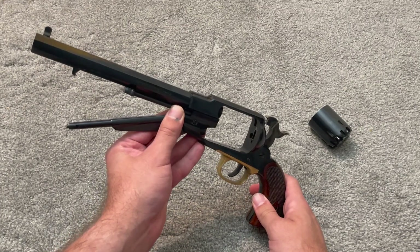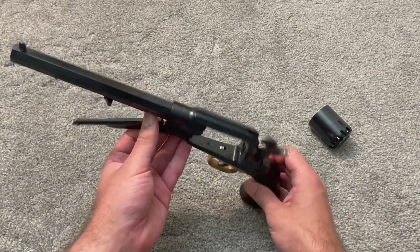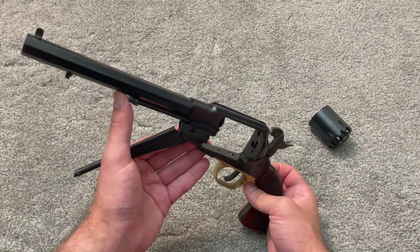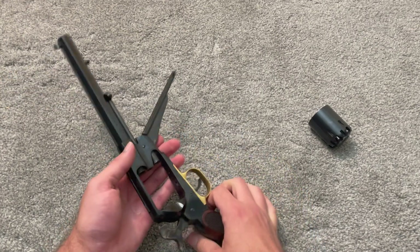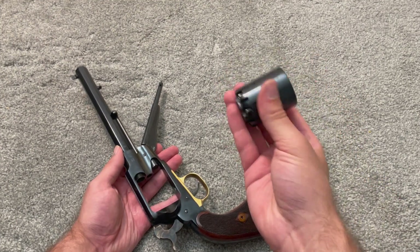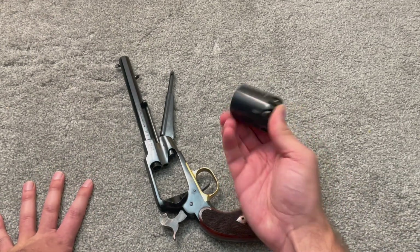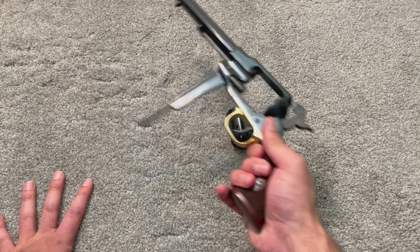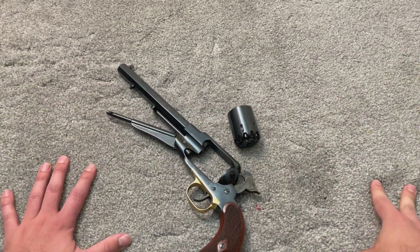That's why you sometimes see revolvers given in presentation cases with spare cylinders — but that was not normal. Guns didn't normally come with spare cylinders. If they did, it was for those presentation guns, and they were spare parts, not for reloading. That idea just wasn't around back then, and it wasn't cost-effective. You had to buy the cylinder and get it fitted to your gun — that's a whole process in itself. Why would you go to the expense of acquiring a spare cylinder and then fitting it yourself or having a gunsmith fit it for you?